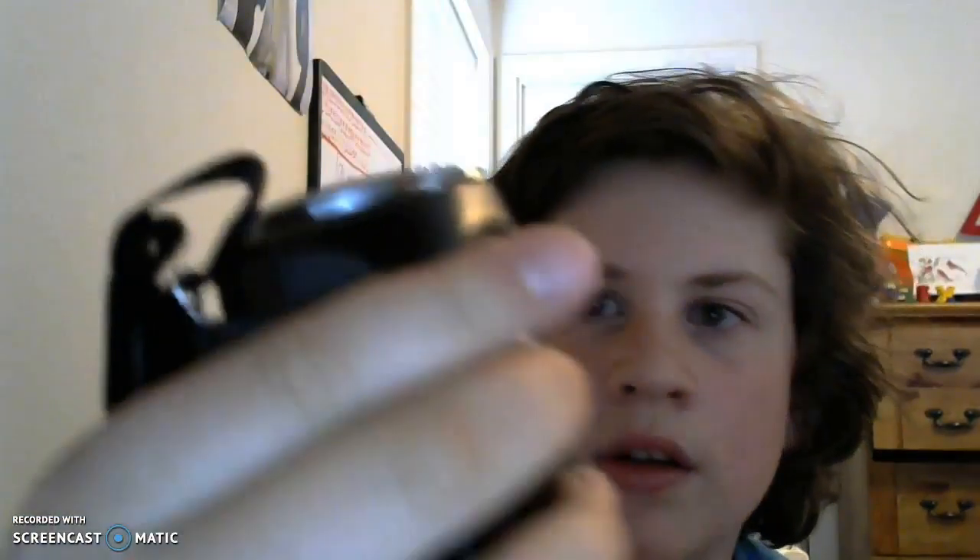I'm so sorry guys. But I also got this camera. There it is — 54 times clear image zoom.